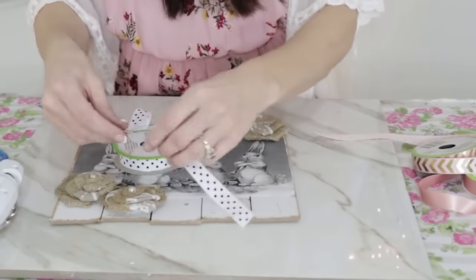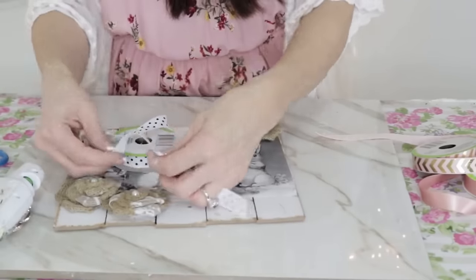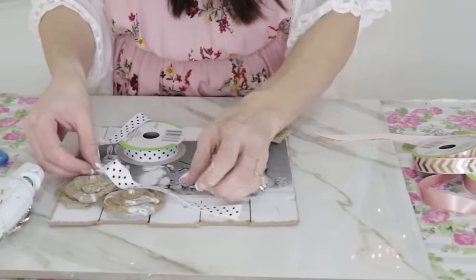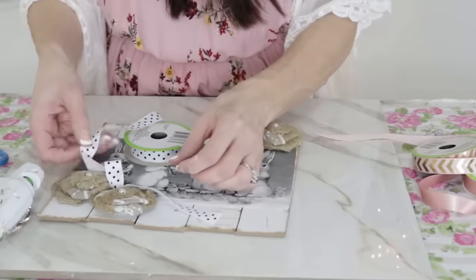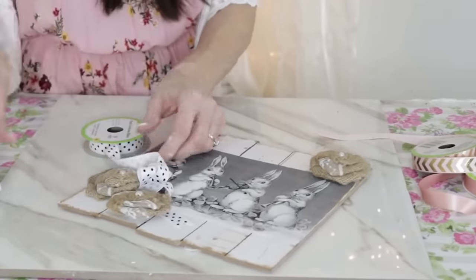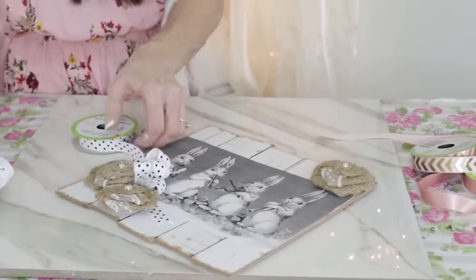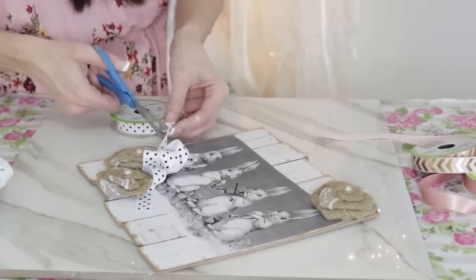After I got the cute bunnies and the little rosettes on, I decided to take some Dollar Tree polka dot ribbon and just kind of ruche it together. I'm adding hot glue and then ruching it together to create a little bit of razzle dazzle — you all know I love to add just a little bit of extra sparkle and shine.